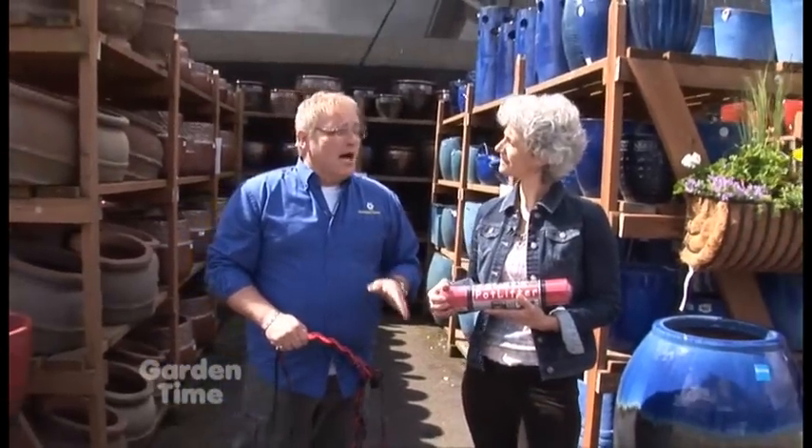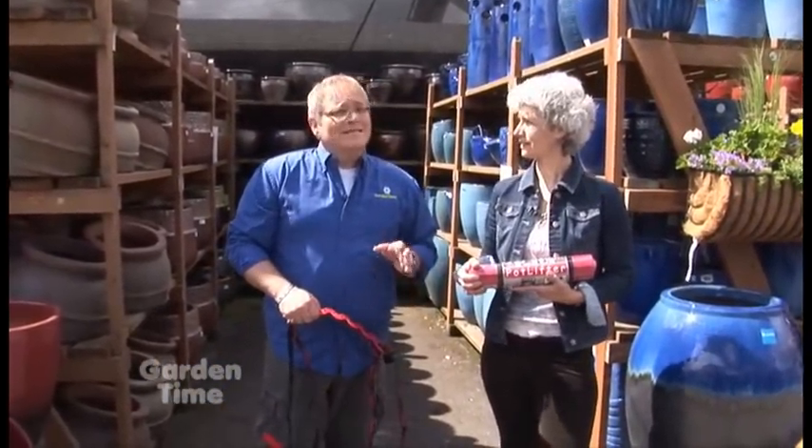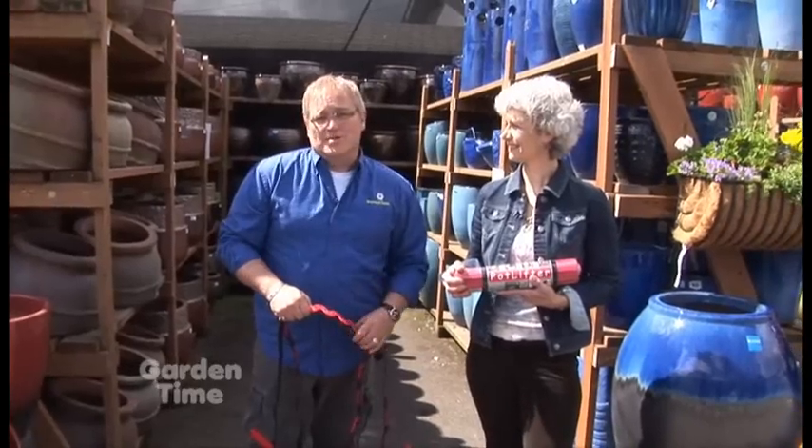In the last few years we do a lot of container gardening and pot combos, and it's really beautiful and fun, but it can get kind of hard on your back when you're moving those pots around.